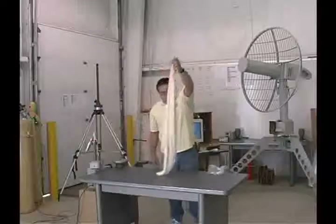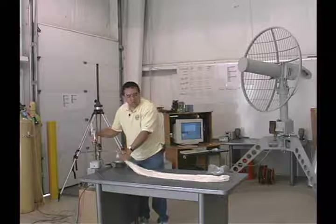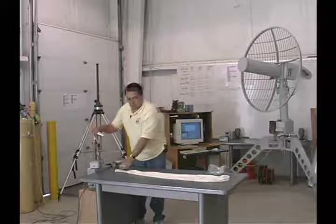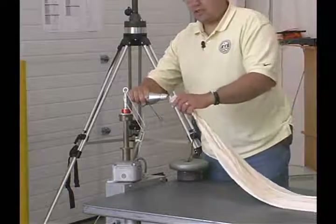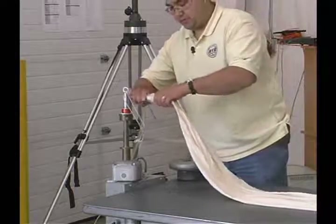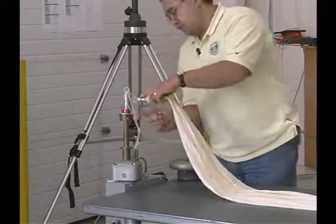Once you have removed the balloon from the bag, carefully lay it out so that there are no wrinkles or folds in the balloon. Then, carefully insert the nozzle into the neck of the balloon and secure the balloon to the nozzle.